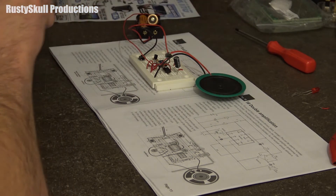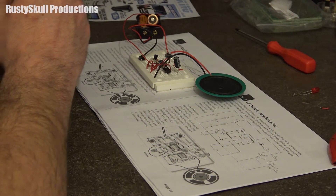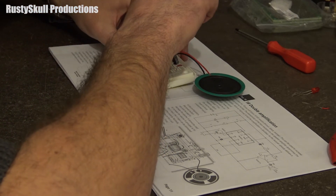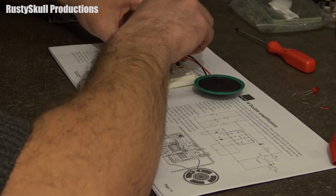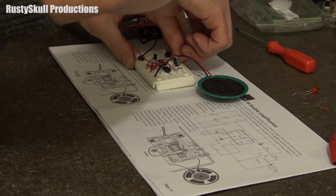Let me put our resistor up here. Our 4.7K is still in the same place — we're missing the other 4.7K but I still need to find one. So that can go in there, and this 1K resistor goes in there.